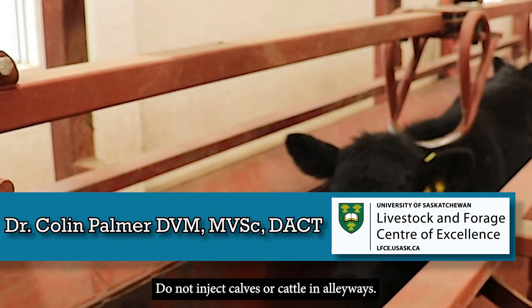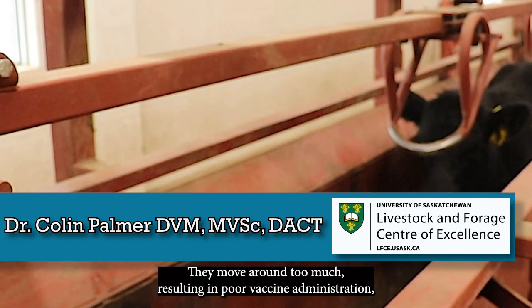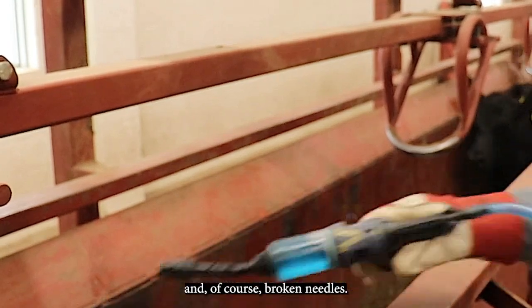Do not inject calves or cattle in alleyways. They move around too much, resulting in poor vaccine administration, increased risk of injection site lesions and bruising, and of course broken needles.